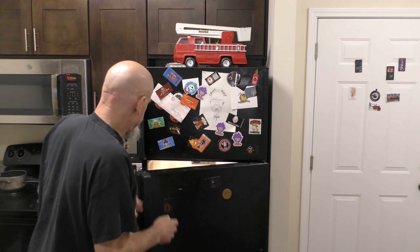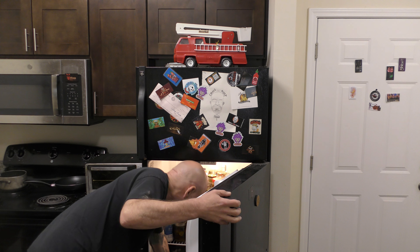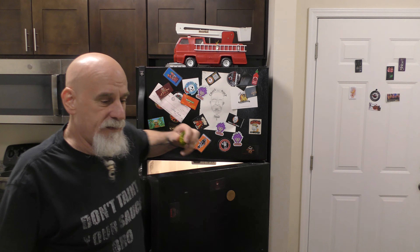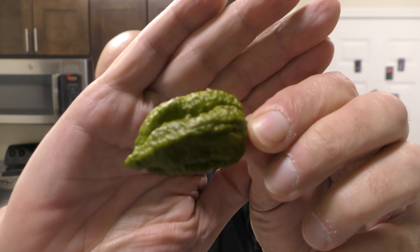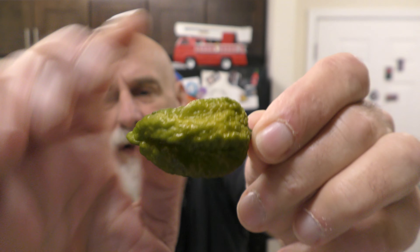Most mustard pods don't taste like mustard pods — I think it has a lot to do with when they're picked. But that pepper has such a distinct taste. I have one more — this one's not nearly as ripe. It's way green and this is the lighter portion. I'm going to eat this too and compare the difference in flavor.